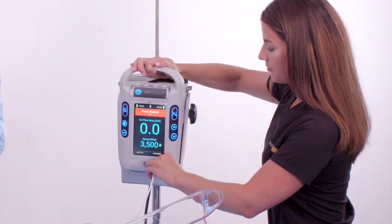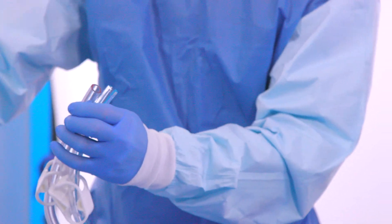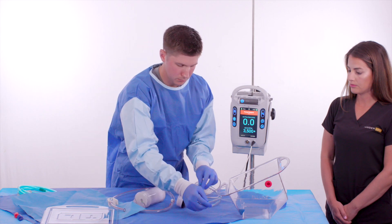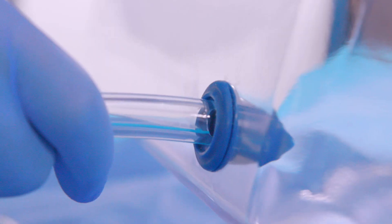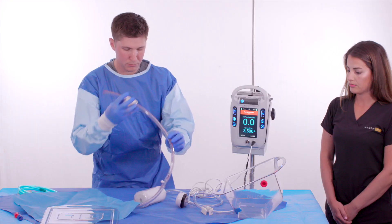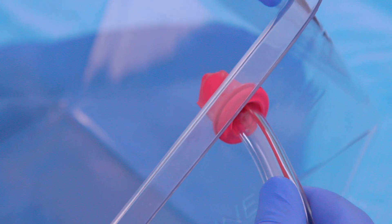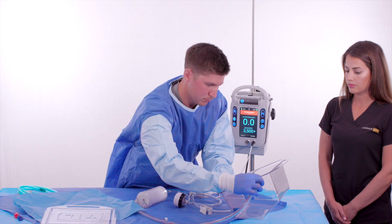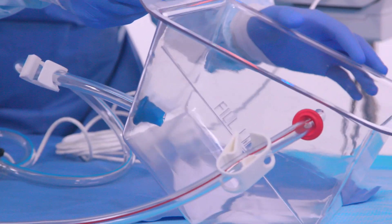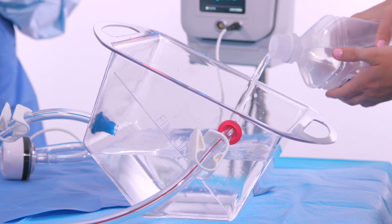The sterile operator removes the red and blue protective tubing caps from the pump tubing, then plugs the pump inflow tubing into the basin's blue port — blue stripe to blue port — and the pump outflow tubing into the basin's red port — red stripe to red port. The sterile operator ensures the tubing is passed through the ports into the basin, and that the basin is in the fill-ready position, tilted back and away from the blue port.